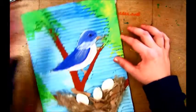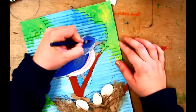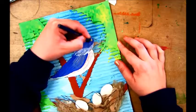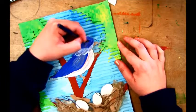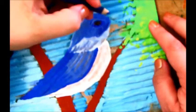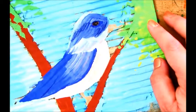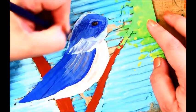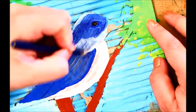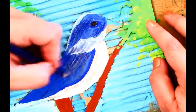To put the finishing touches on your bird, you can go into your dried tempera paint and add colored pencil. I'm doing hatch marks to try to get a sense of feathers and texture on the bird.